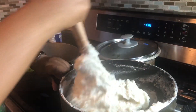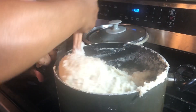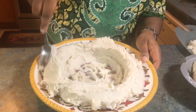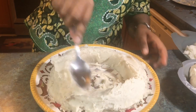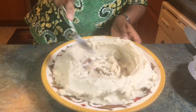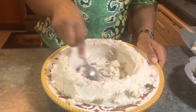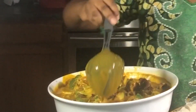I got the cocoyam all mixed up and my husband helped pull this together — it's so nice and ready for the achoo soup! What do you think about this very healthy way to eat achoo soup?